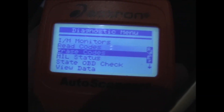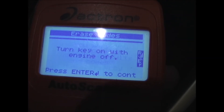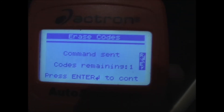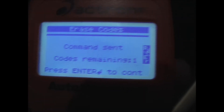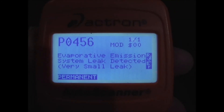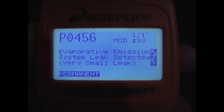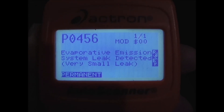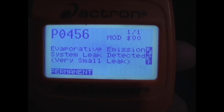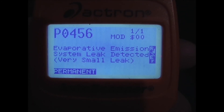Now I'm just going to erase the code. If your vehicle has set a permanent code, you cannot cancel it using the scan tool. If the issue is fixed, once you drive the vehicle again and it performs a self-test, if the problem is resolved it will cancel the code. The vehicle may have to be driven three to four times before it is able to cancel the permanent code.